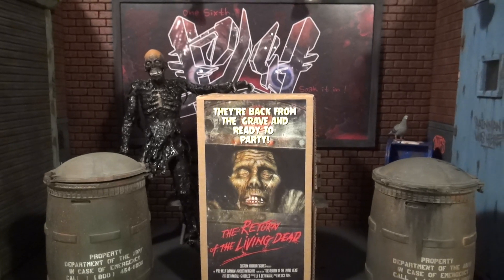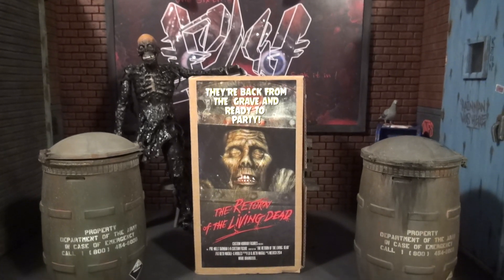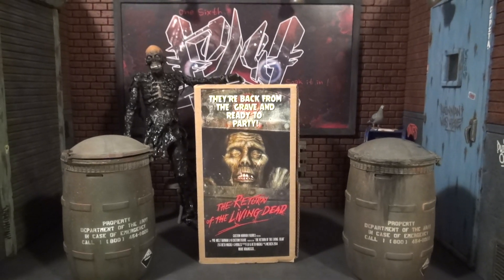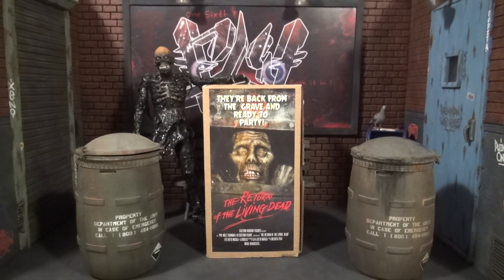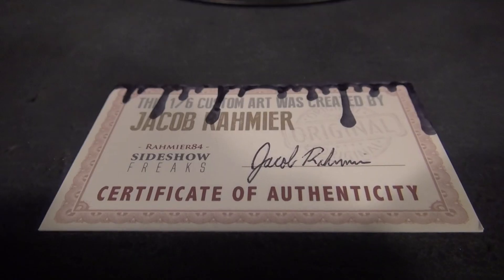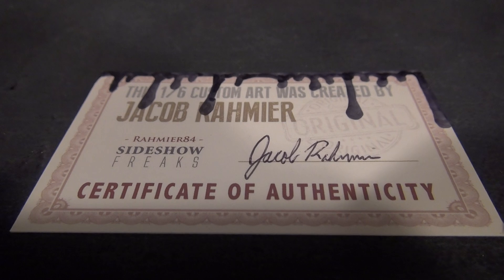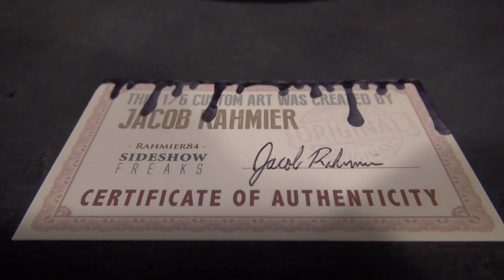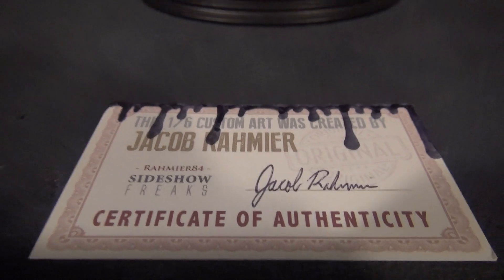Much love to Beto Metalli, Lupita, and Custom Horror Figures for these beautiful barrels. They set off this piece. They are never going anywhere — coming to the grave like Return of the Living Dead. We're into the center of the review now. We're going to dig into the Tar Man figure himself.